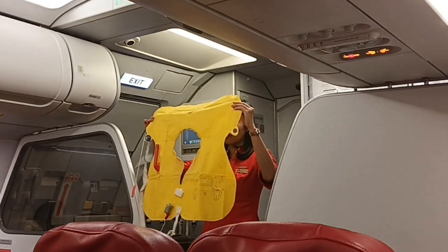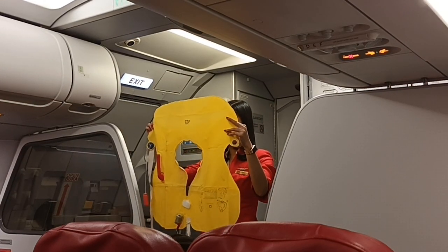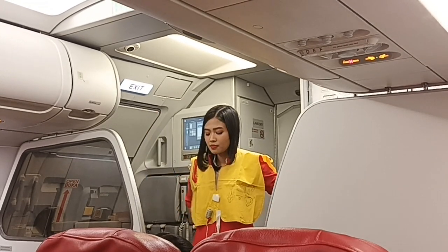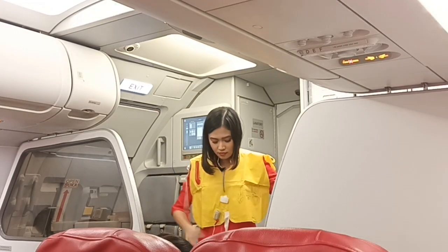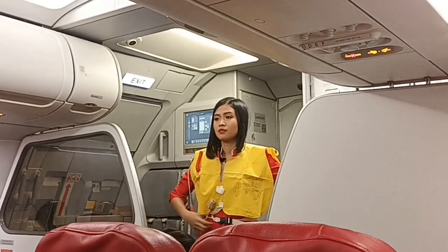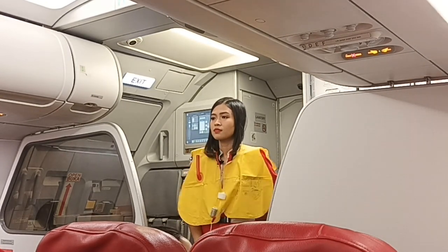Your life vest is under your seat. To use it, clip it over your head like this. Clip on the waistband and pull it tight. At the exit before leaving the aircraft, pull the red tag to inflate the life vest.